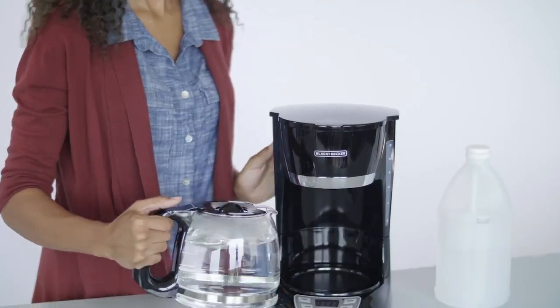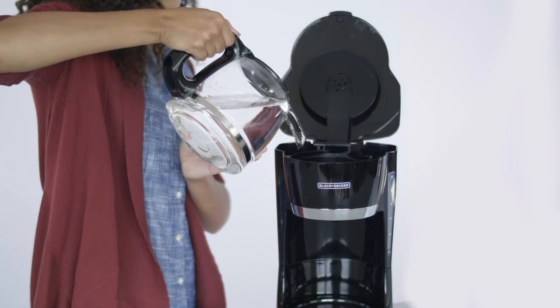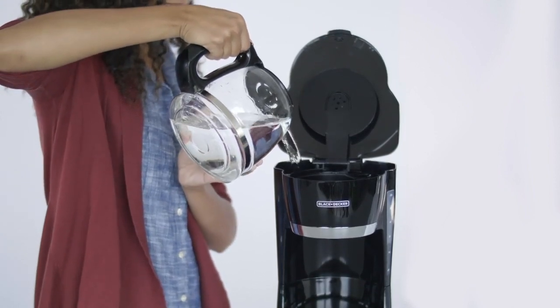Before brewing coffee again, you should run a cycle using only fresh cold water. You may repeat this process as often as you'd like.